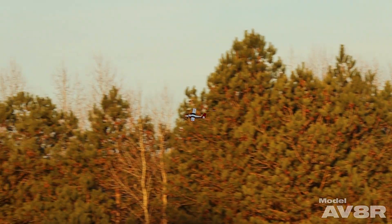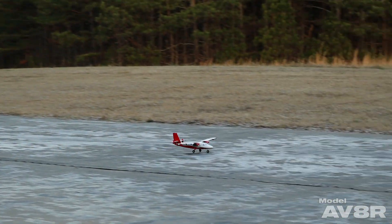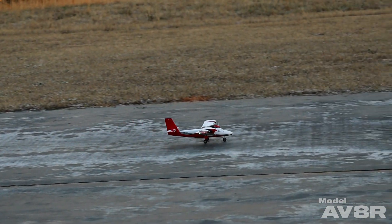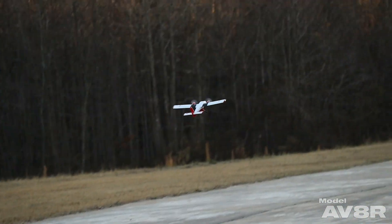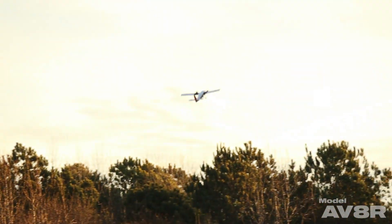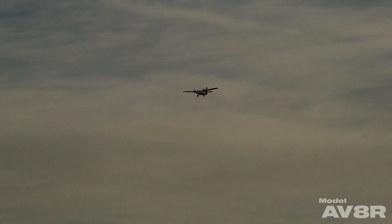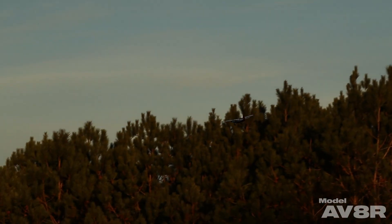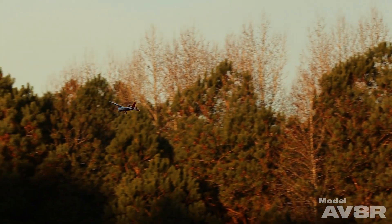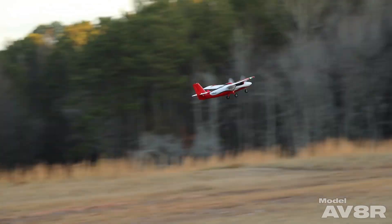This one was pretty simple — we got her trimmed out and started playing with it. I'm coordinating my turns with rudder, and I'm having to use a really gentle touch to do it. I'm having to pay a little closer attention than I normally do with an airplane with rudder.